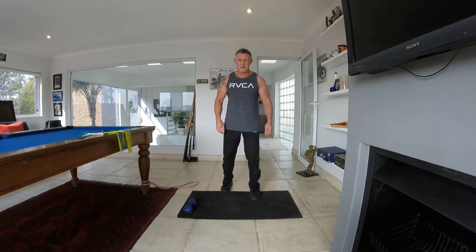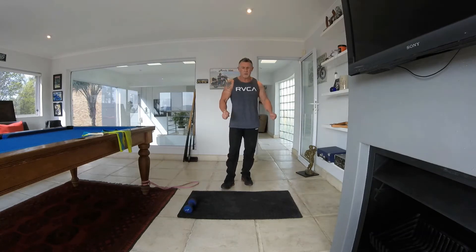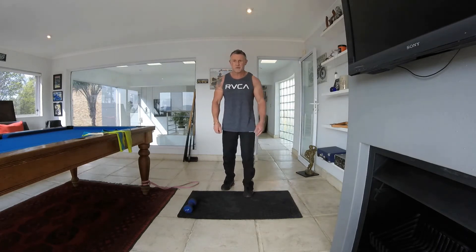Hello everyone, I hope everyone has fit well today. What we are going to be doing today — we are doing legs, just a leg routine.